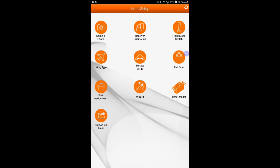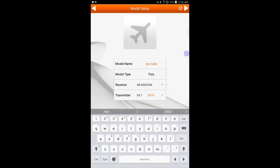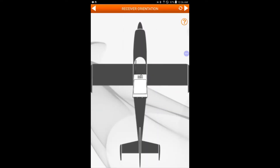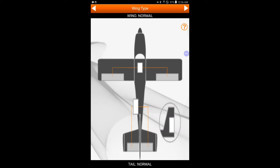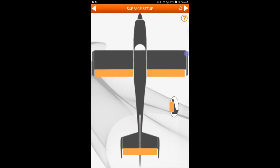The Wizard is what we're going to follow for the whole setup. In the top right corner there's an arrow to the next page. The pages go: receiver orientation, flight mode channels, wings configuration — we'll go through all that here shortly.